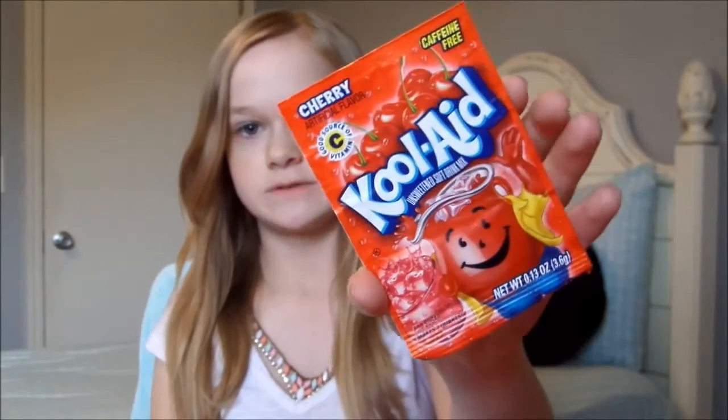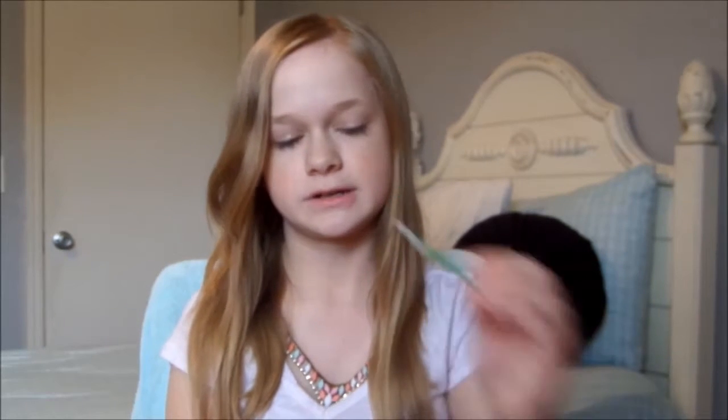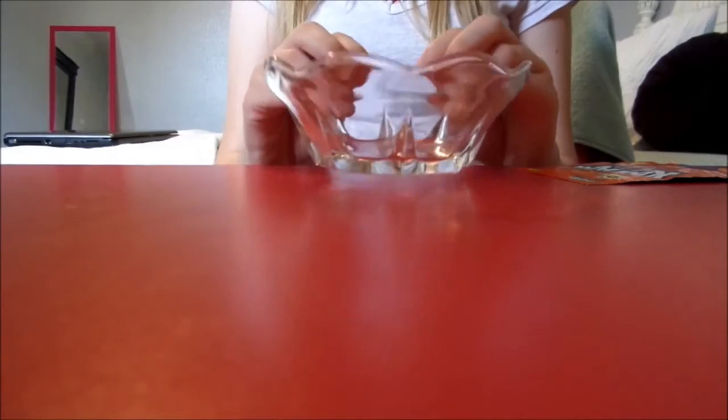What you will need for this video is of course your Kool-Aid, in the color of your choice — I am using cherry. You can use a little dish to put some of your Kool-Aid in so it's easier to dip your finger in. You'll also want a q-tip for blending it out, and another dish with a little water, or you can just use your saliva like I'm going to do.